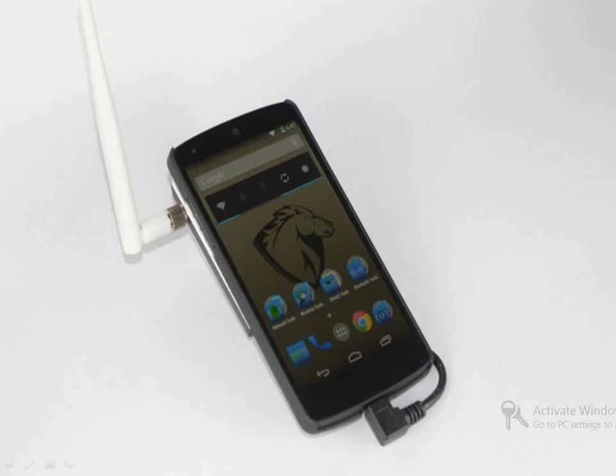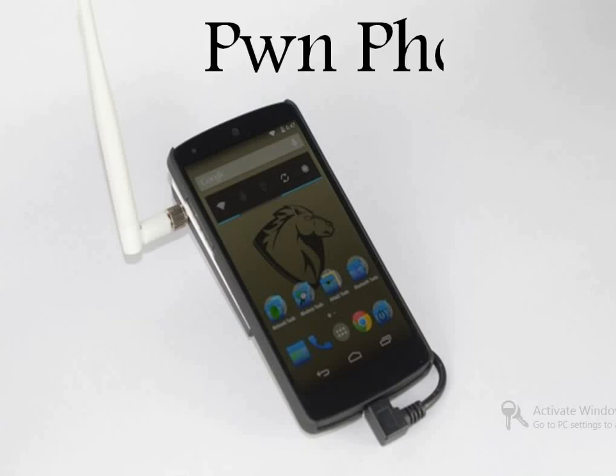Hello guys and girls. In this video I am gonna tell you about PON Phone.